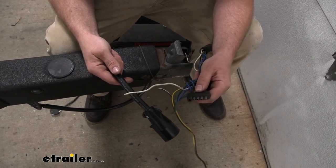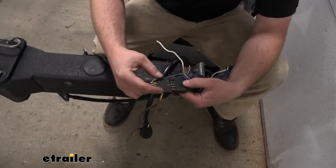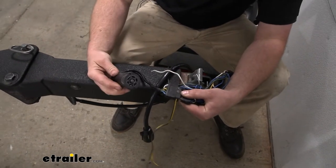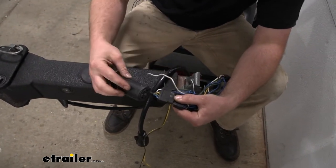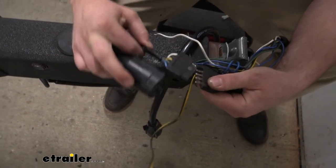It's just a five-way flat, and he was tired of using this adapter that plugs in and plugging into his seven-way. And this is kind of chewed up too, pretty bad shape — but it just creates another point for something to fail and more corrosion to happen.